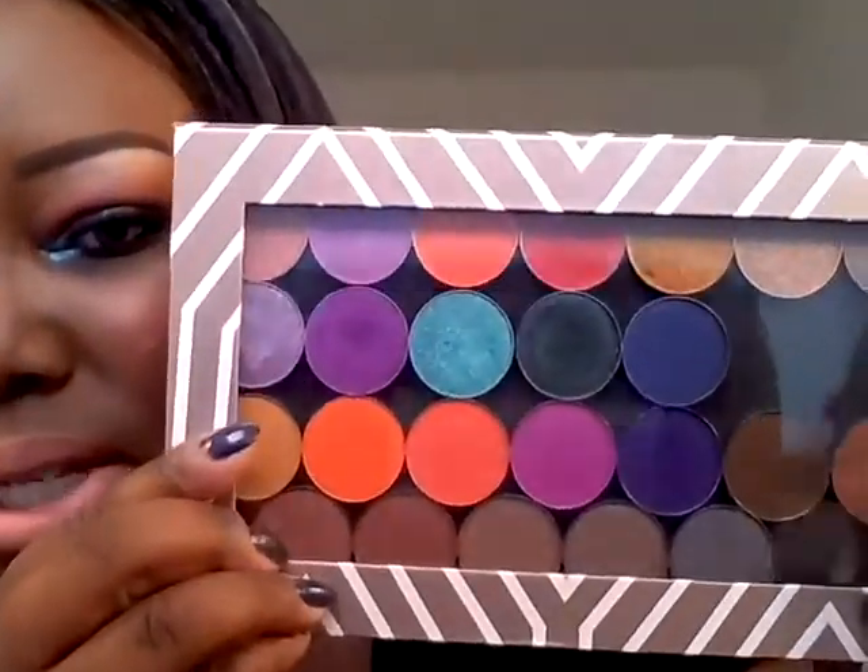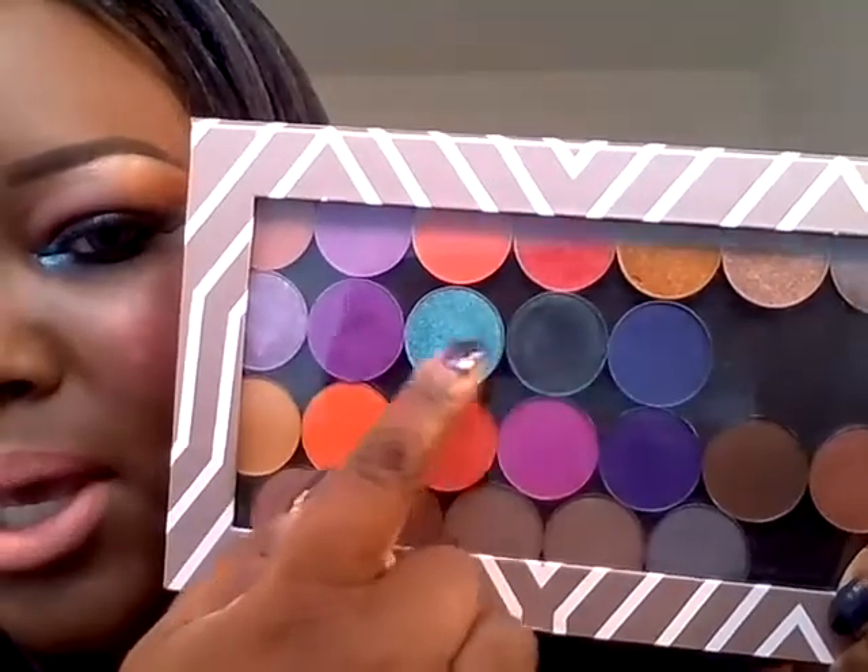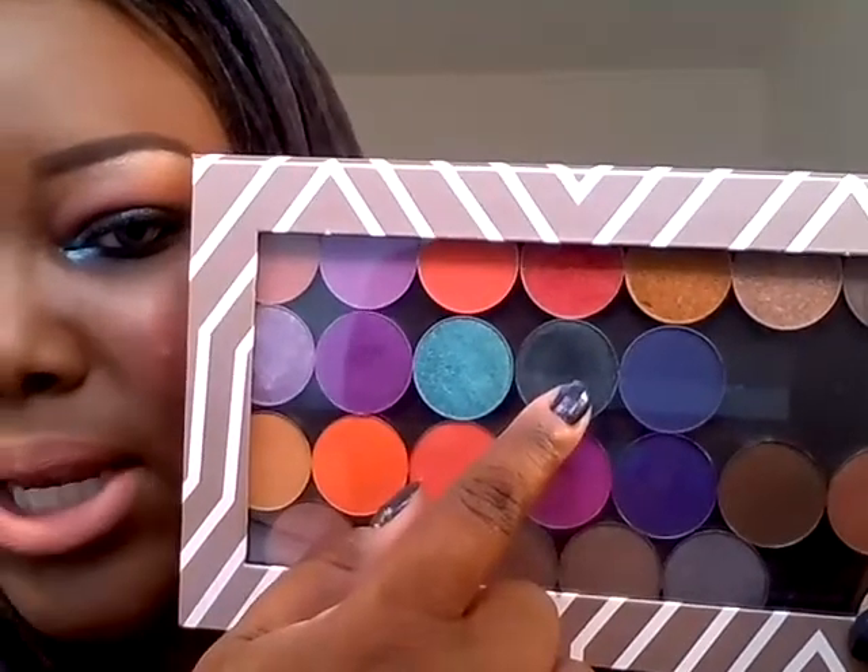This look is featuring these two colors: Pegasus and Houdini. You're going to see that in the tutorial. What you didn't see was, for the lips, I am using a L.A. Splash Lip Luster in the color Belle — kind of a peachy nude.